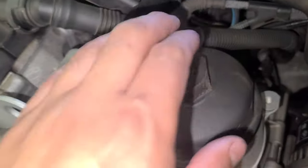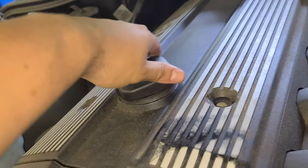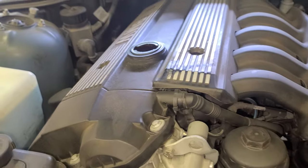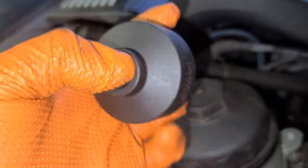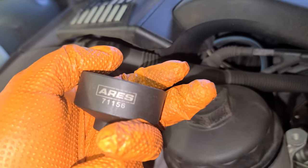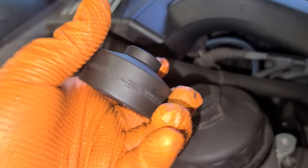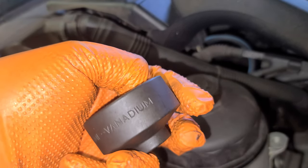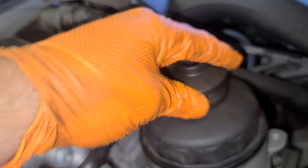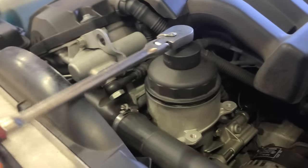Oil filter housing — let's remove the engine oil cap. I'm gonna use a 36mm socket. This is a short socket made by Ares, part number 7-11-5-6. That's for the oil filter housing — alright, let's start loosening it.